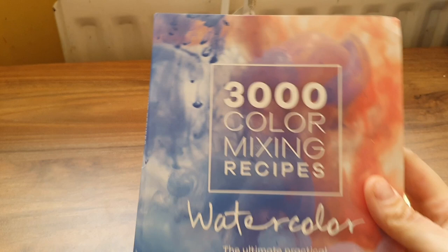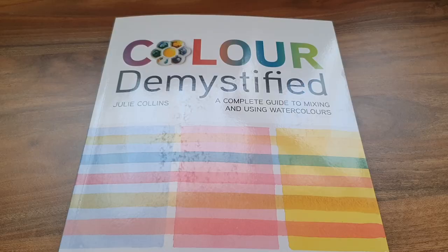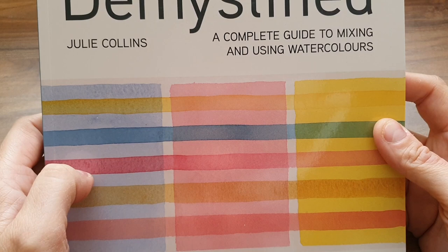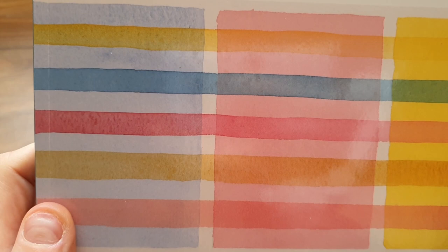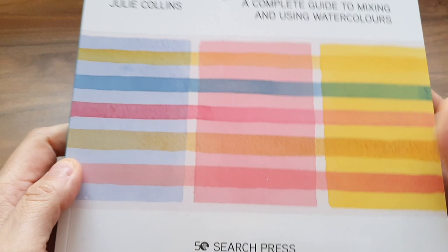That's the front cover again — very artistic. So I'll get into the other book. This is book two: 'Color Demystified' by Julie Collins — 'A Complete Guide to Color Mixing and Using Watercolors.' And that section shows glazes. I tried that chart out with watercolor pencils — that would be fun.